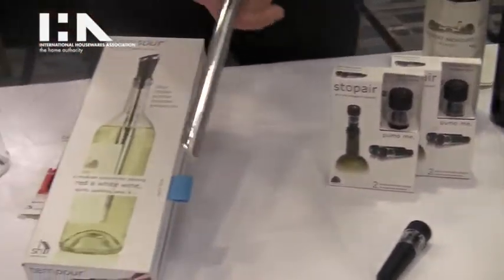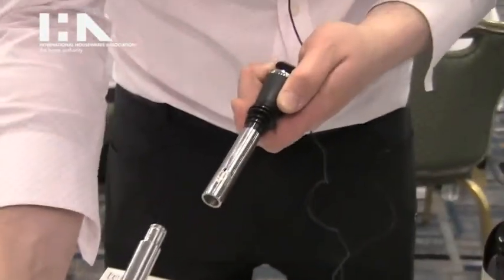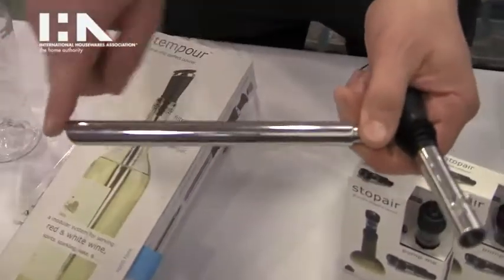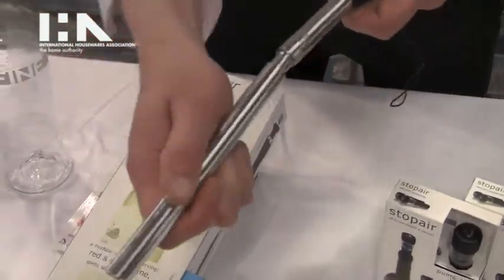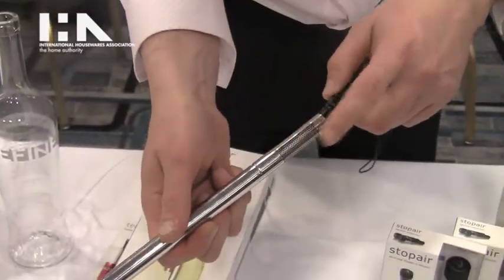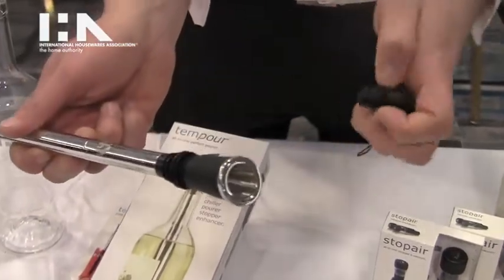Then we have the Temper, a brand new product just released. This is a modular stainless steel wine pour. The bottom has medical grade freezer gel inside of it, and then this clicks right into the top, which has a screen for sediment filtration or aeration hole, and then a drip-free pour edge with a stopper.